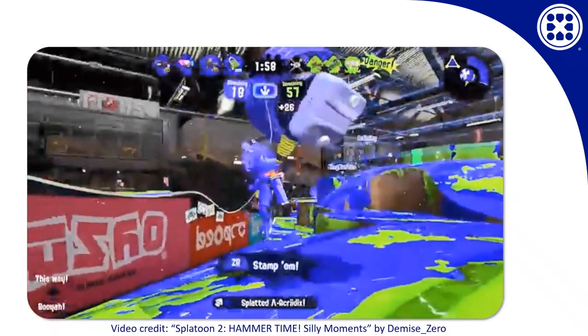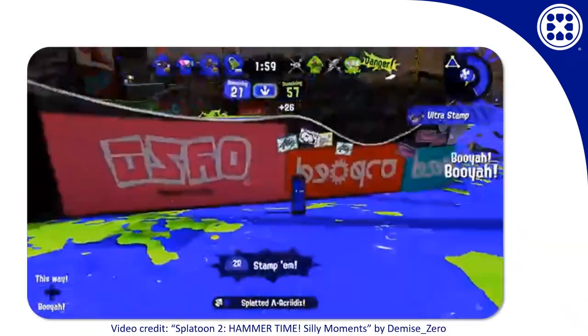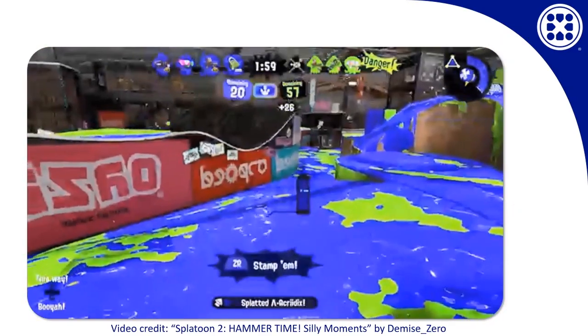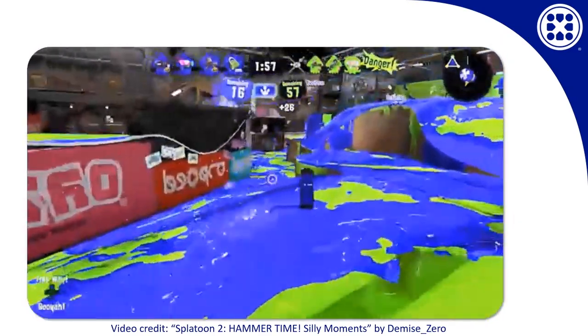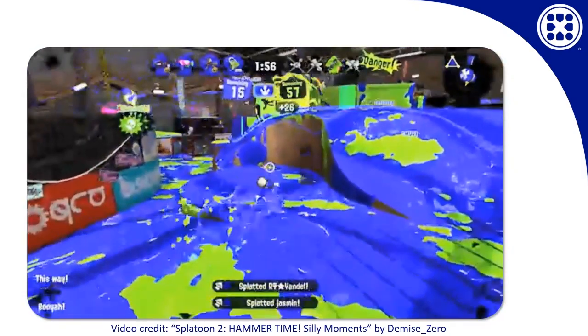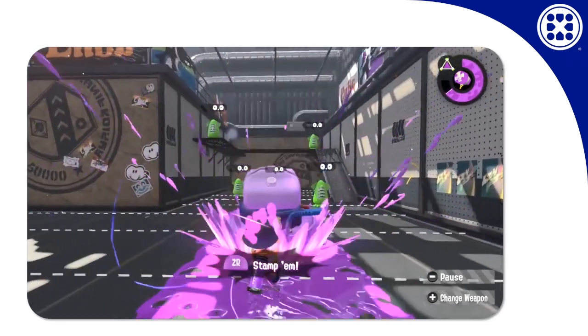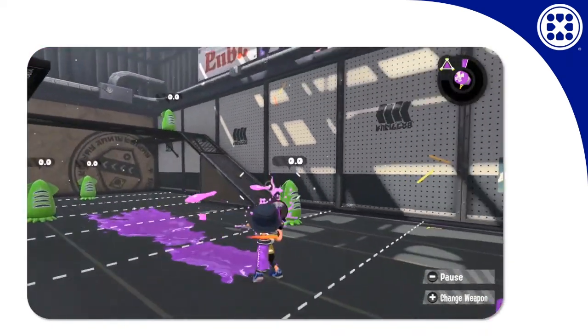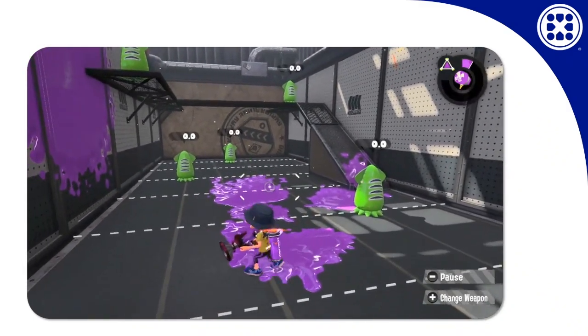Another way you can splat people with the special is to throw it by pressing the R button. It's difficult to throw accurately, but it's pretty darn satisfying when you yeet that thing across the map and land a hit with it. The trouble is that this special is over as soon as you throw it, even if you throw it right away when you start. So most of the time you want to hang on to it for a while, and only throw it when you've run out of time to use it.